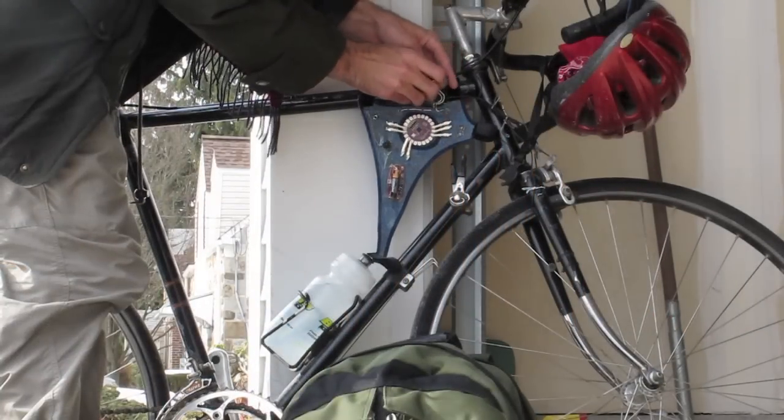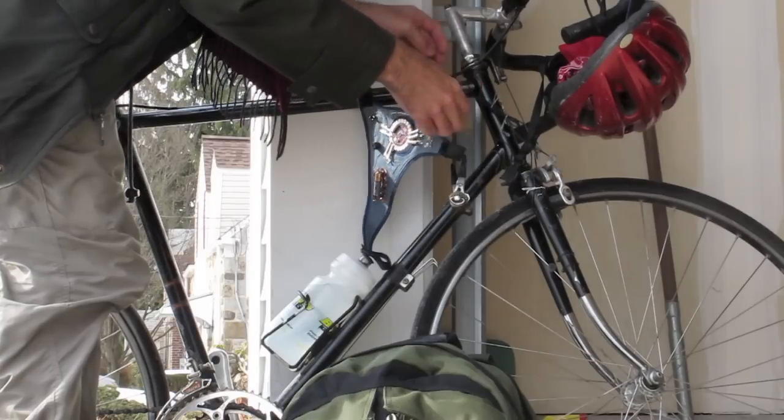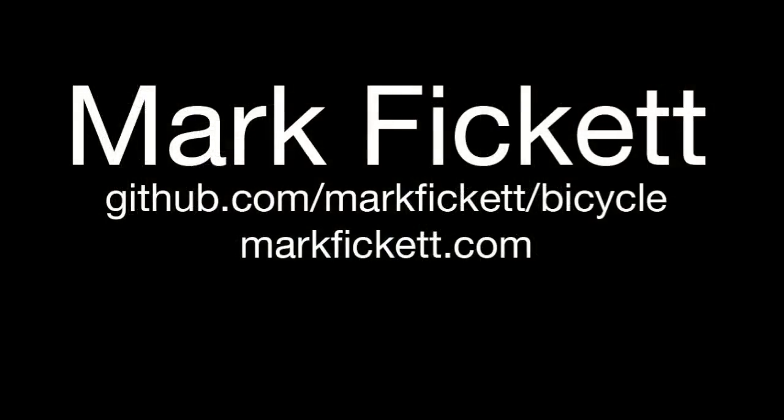Once I'm done, I disconnect the data cable and the Velcro straps, and take the whole thing off the bicycle. The source code as well as photos and project notes are online — check out my GitHub account or markfickett.com. Thank you.